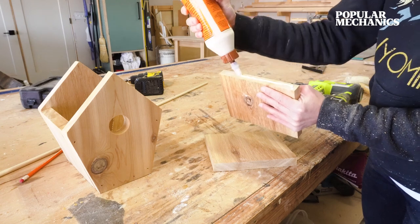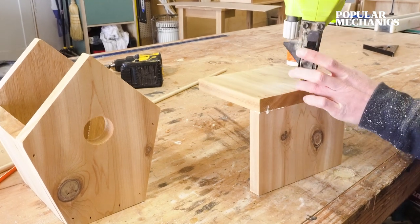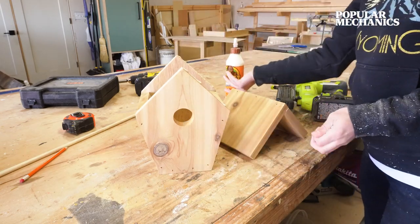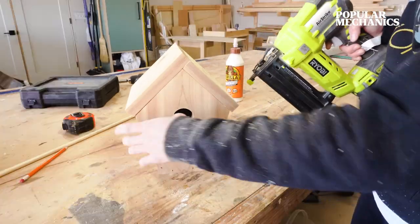Then assemble the roof pieces together with glue and nails so that the 6-inch piece overlaps the 5¼-inch piece and makes a 90-degree angle. If you want to finish these pieces in different colors, go ahead and paint and/or stain now. I was planning to leave this natural cedar color, so I just went ahead and glued and nailed the roof piece in place.